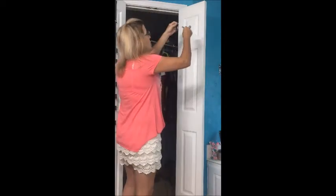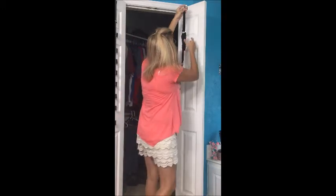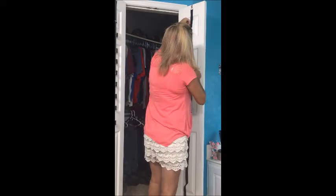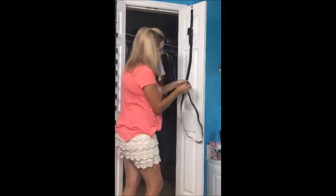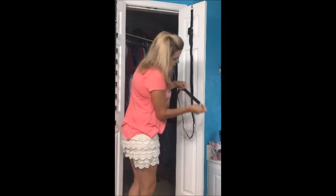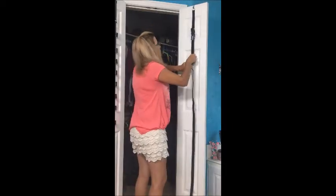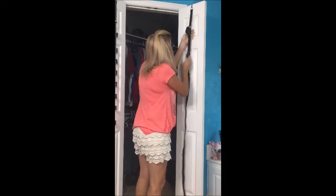This is a super easy installation. This is the top with the adjuster on it — at least that's the side I want to have on top, though I guess you could do it from the bottom as well. Put the same one on at the bottom — same type of connector. Slide these down so you can adjust it.